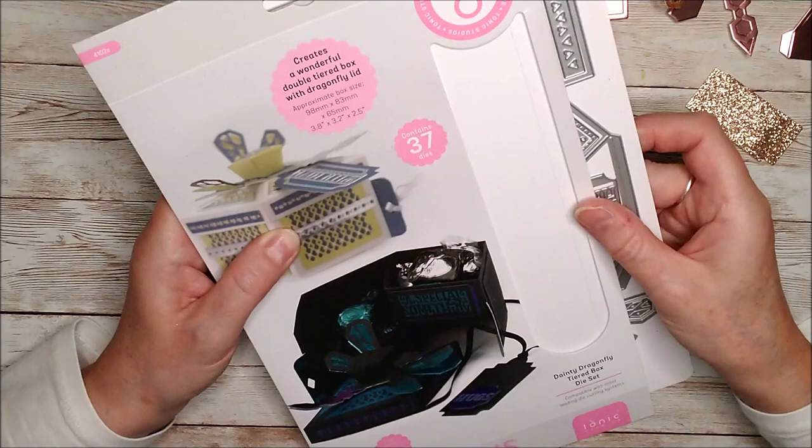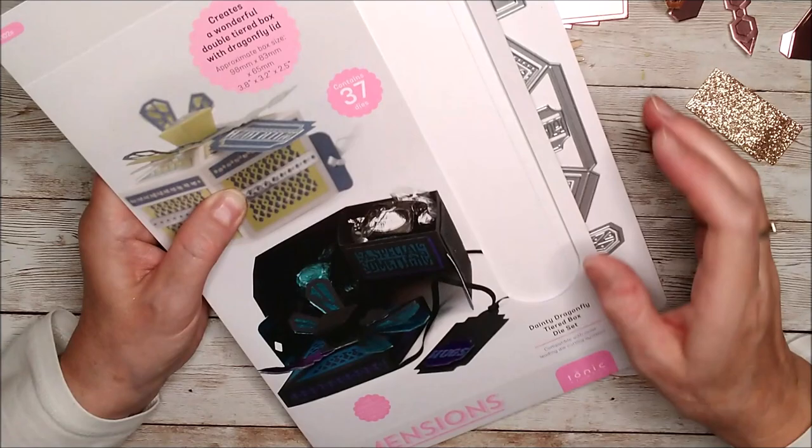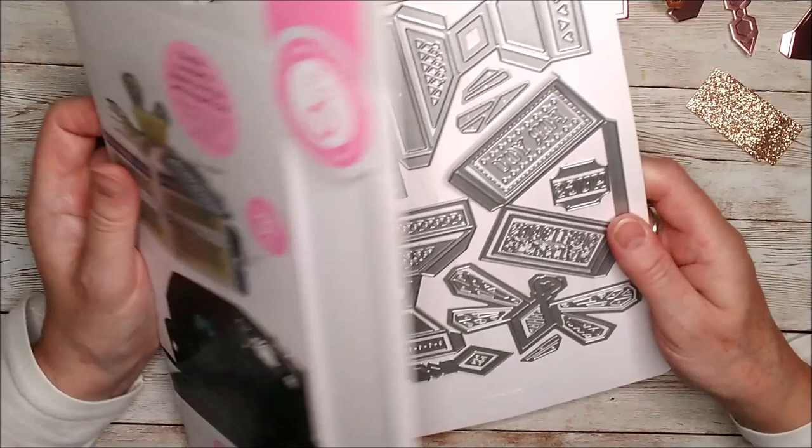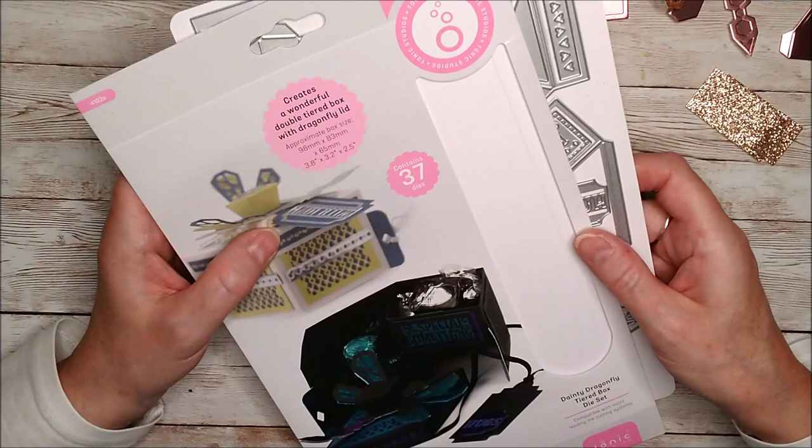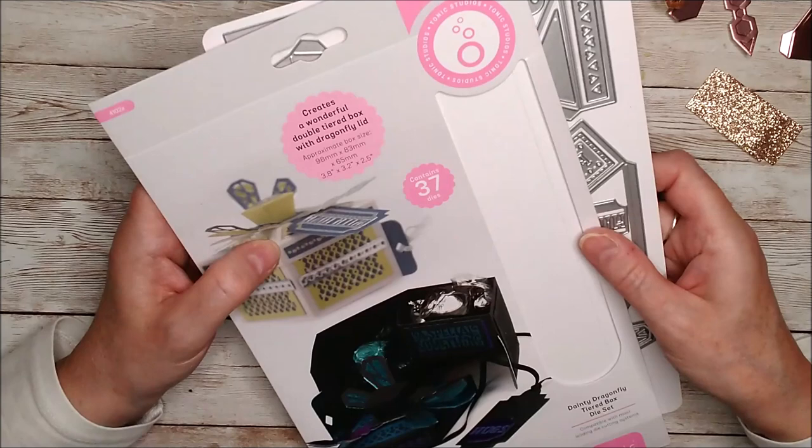Hello and welcome. This is Ruth Hamilton and I'm just about to start making a little dainty dragonfly tiered box die set. It's a die set from Tonic Studios and it has been sitting on my desk for a little while and I haven't used it yet. This is my first time. I've just been out for a really lovely autumn walk this afternoon and I wasn't actually going to work tonight but this was on the desk and I just thought I would do it.